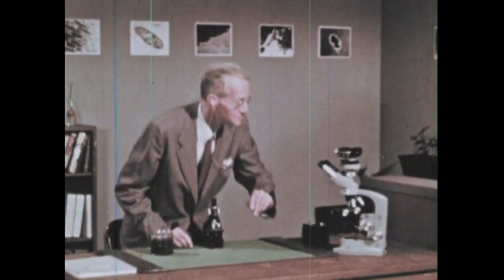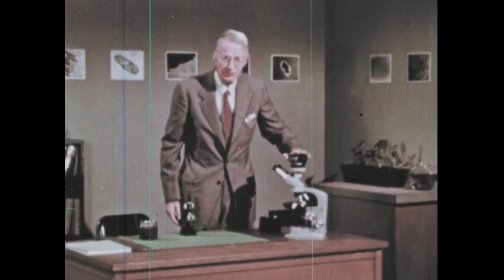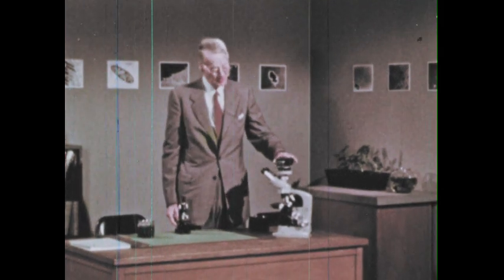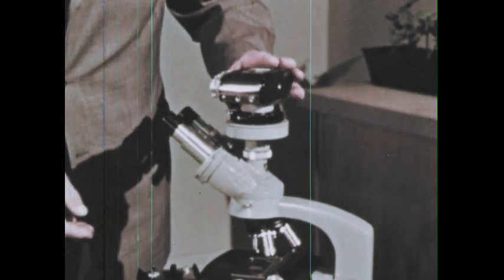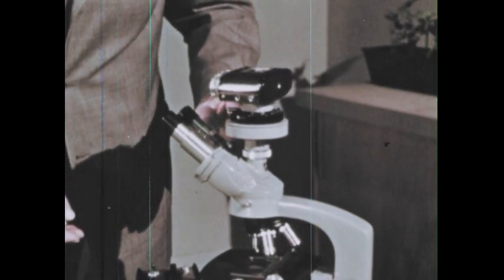The material is so interesting. I've been looking at paramecium and euglena and amoeba. I think it would be nice to look at them through a better microscope. Now this is much better, not just because it's bigger, but because it's made with the utmost skill and precision.